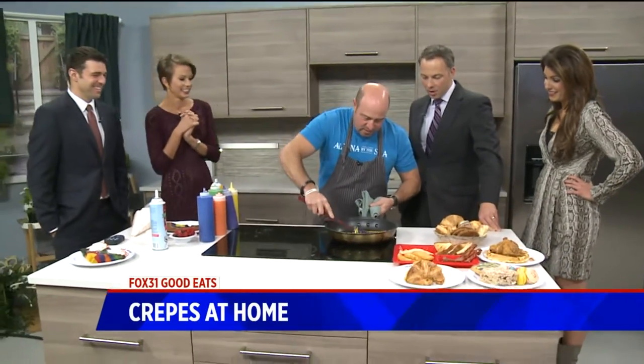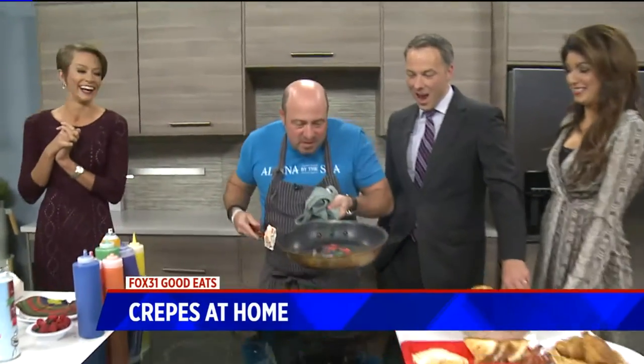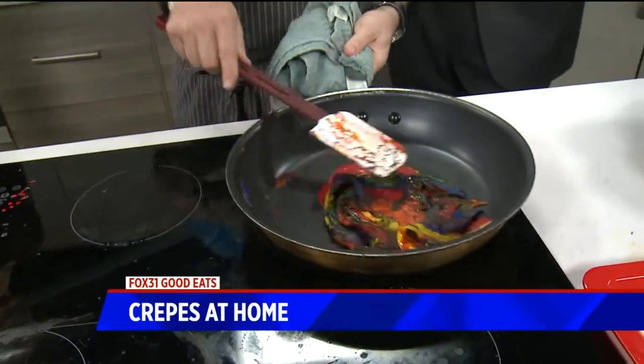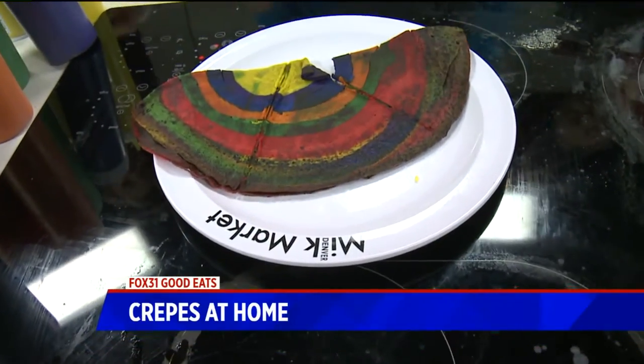I notice you sprayed the pan too — that's got to be key, having a pan that you can... It's so hard to put in. There we go! You're killing it. It's a lot harder than it looks, but he made one. This is what it looks like when you're finished.